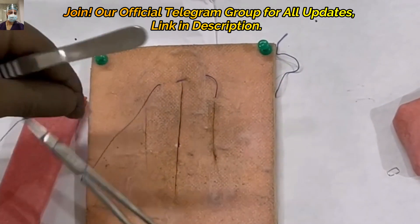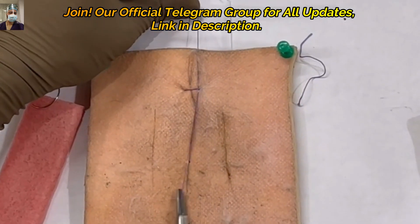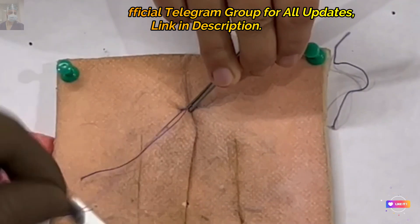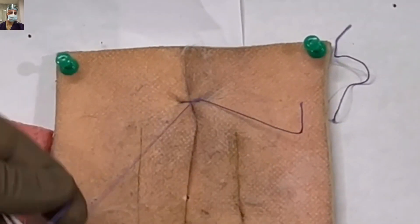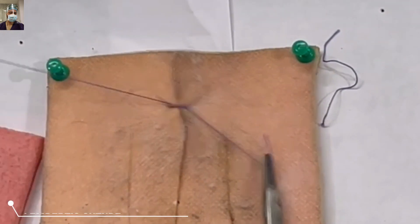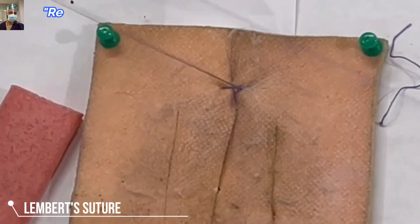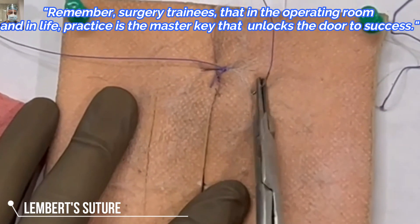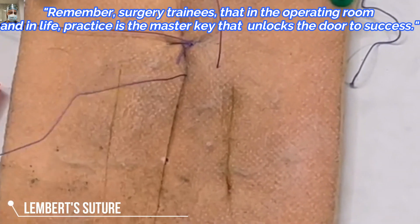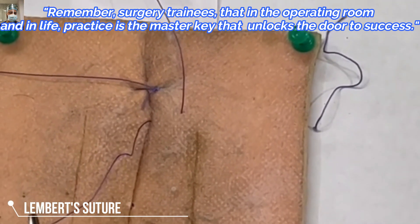This is a bit thicker pad, and because of these pins it was not opposing well — otherwise the gut is quite pliable. When you oppose serosa to serosa, you have to cover this incision line with the help of the Lambert suture, and you advance approximately 5 mm at a time, repeating the suture.